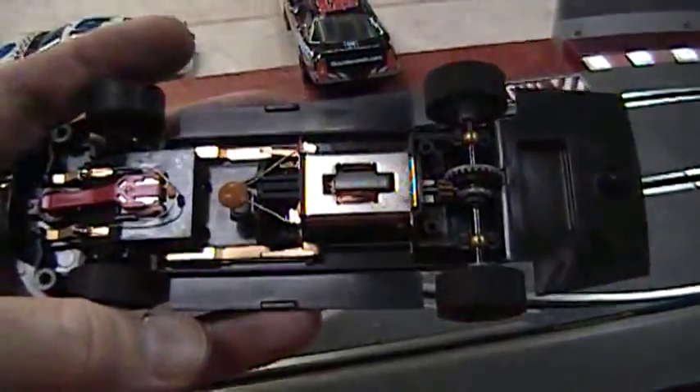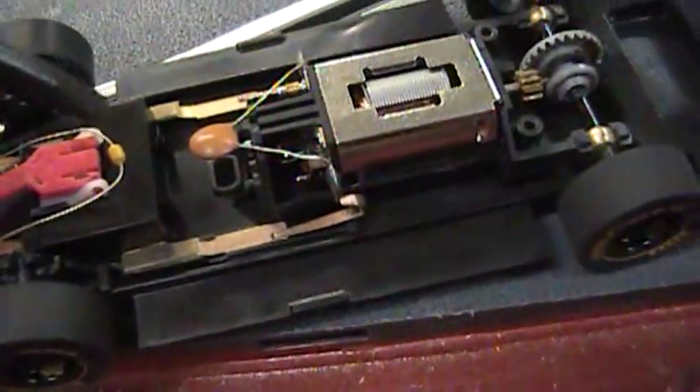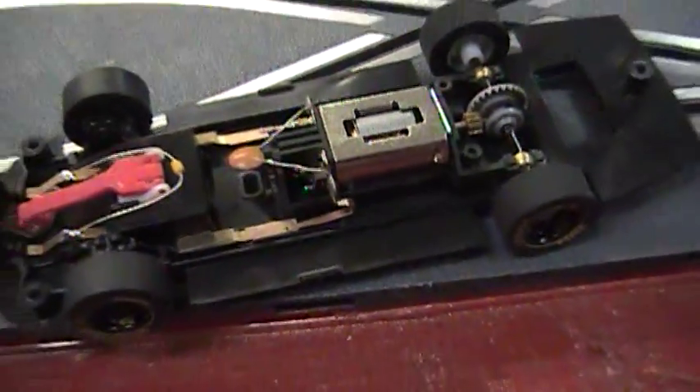Remember, the number one reason why a digital car won't work is the prongs aren't touching the circuit. These are the prongs — that is the circuit. Have fun racing.